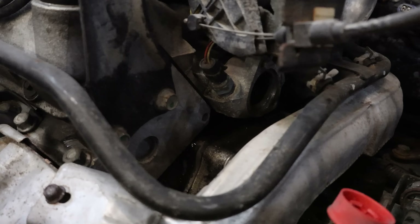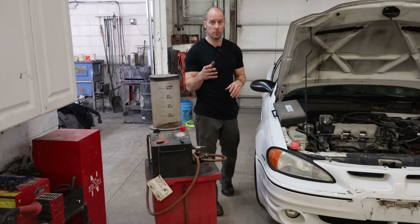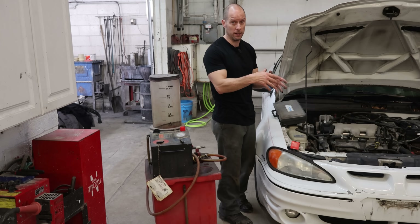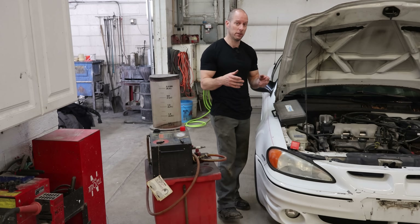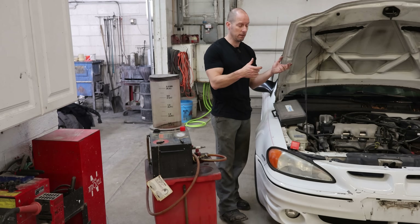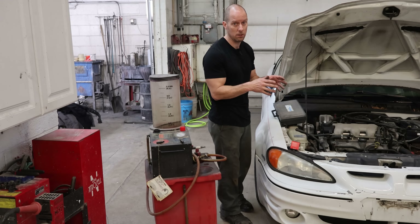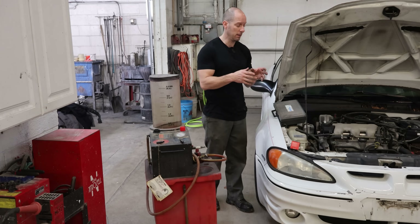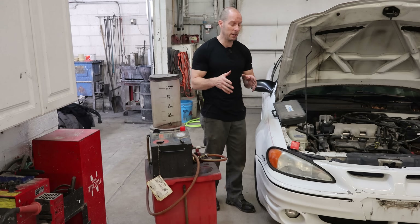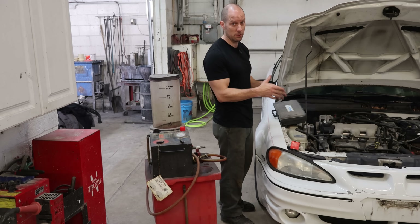With the thermostat housing out of the way you can see the intake — it has a little ridge in there where our thermostat and gasket sit. The worst part of this job is getting the thermostat and gasket to stay in the intake while you try to get the thermostat housing over it. There's not a whole lot of room — you try to hold the thermostat with your finger and put the housing over it, and by the time you get the housing in there the gasket and thermostat fall out. You can try silicone or grease but it usually ends up falling off. The best way to keep that thermostat in place is to pull the system into a vacuum.